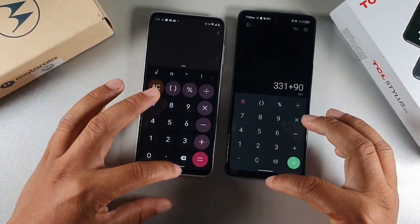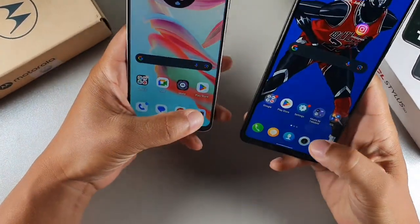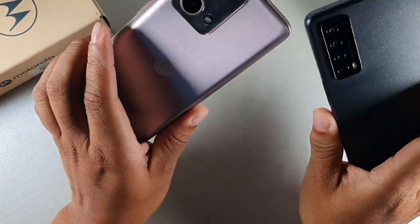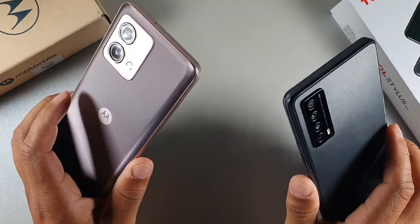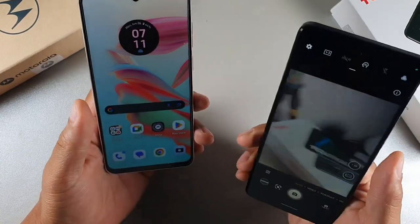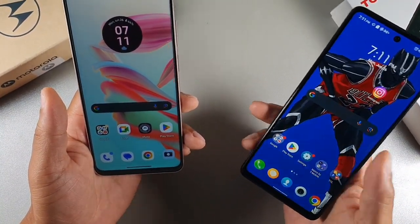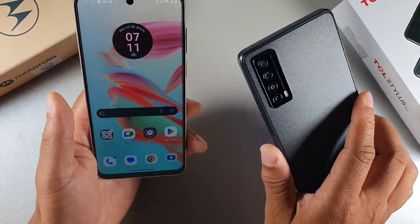Both devices have 4GB of RAM, with storage being 64GB on the Moto G Stylus versus 128GB on the TCL. For cameras, both have a 50-megapixel main camera. The Moto G also has a 2-megapixel macro and 8-megapixel front camera. The TCL has a 2-megapixel depth sensor, 2-megapixel macro, 5-megapixel ultra-wide, and a 13-megapixel front camera.